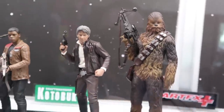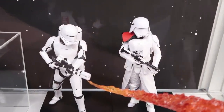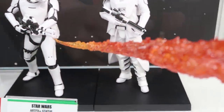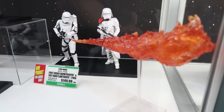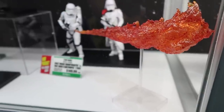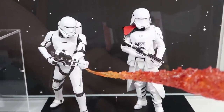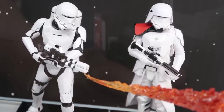Another two-pack coming out is our First Order Snowtrooper and Flametrooper. The flame is what gets everyone's attention — it's so big it needs its own stand. We're looking at an August or September release date. It'll come with different pieces so you can display the Snowtrooper with the shoulder pauldron on or off, and of course if the flame is too big for your display cabinet you can move it out and just display them holding their gun.